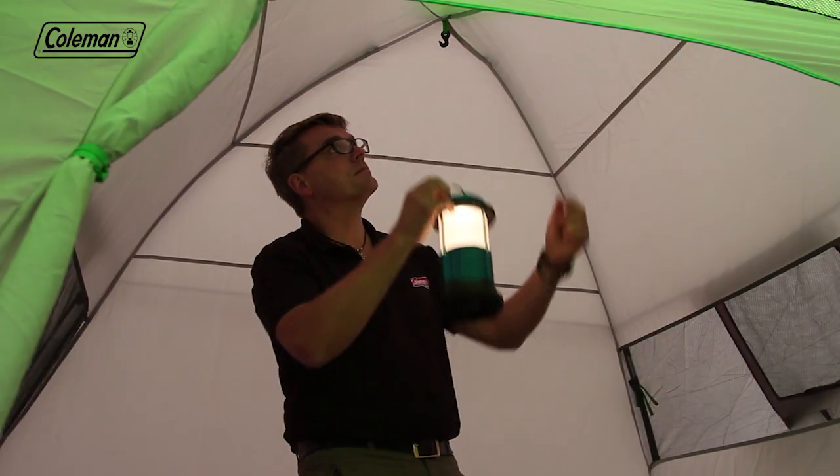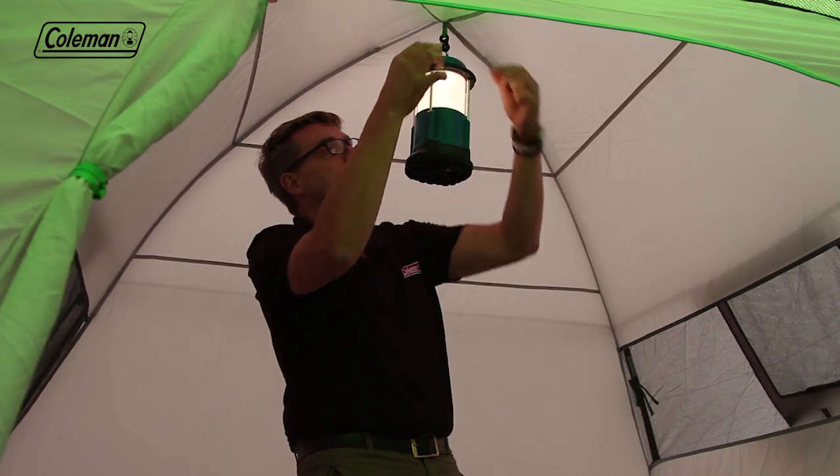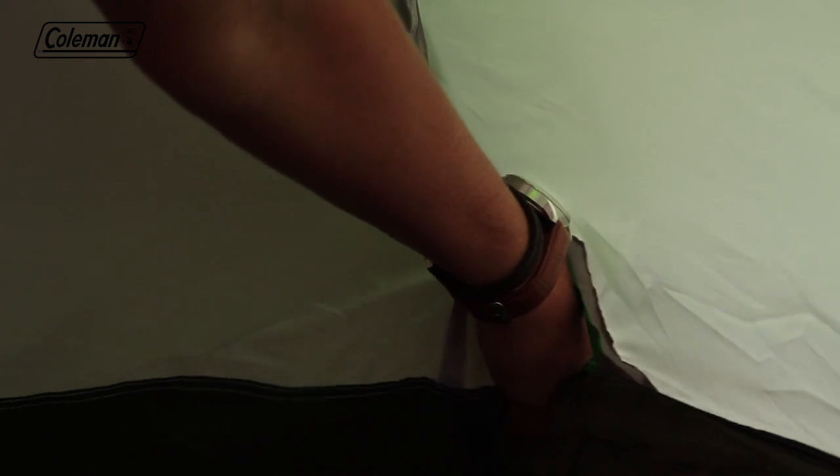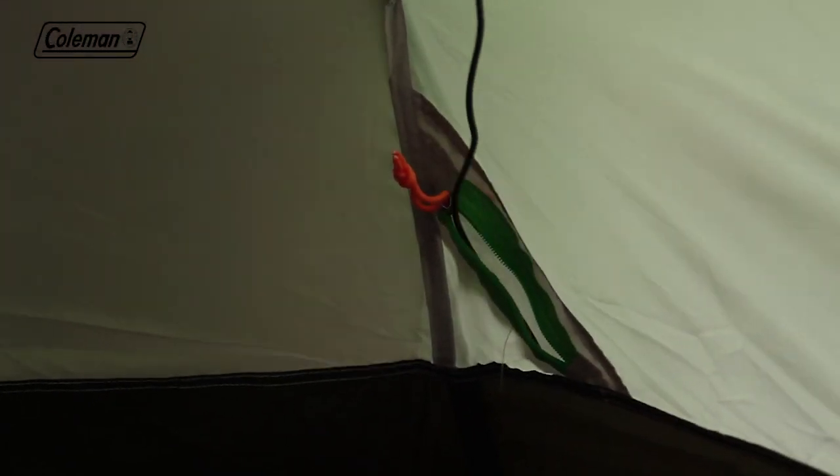Multiple practical pockets and a lighting hook make it easy to keep small items organized and close to hand on the campsite. The zippable power cord vent allows you to run power inside the tent to operate some extra home comforts.